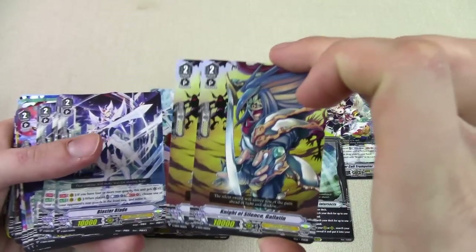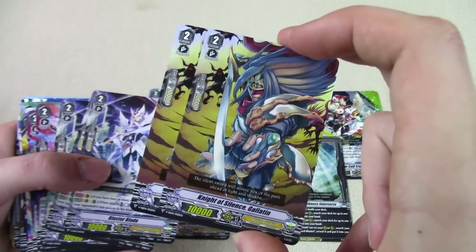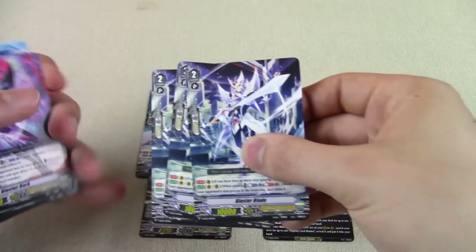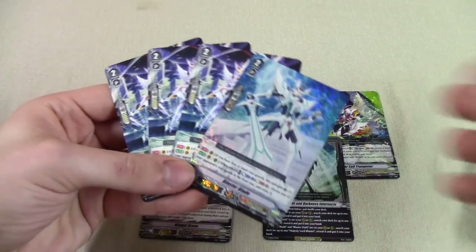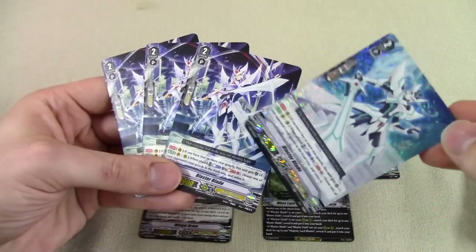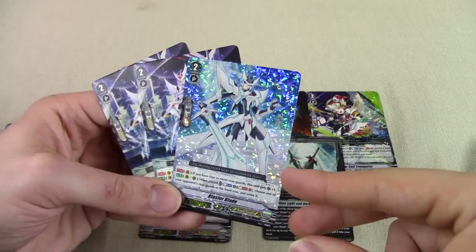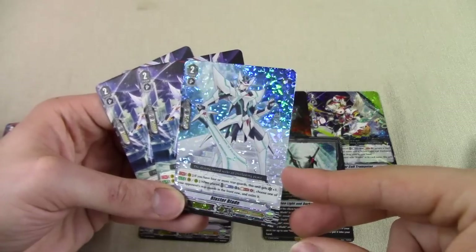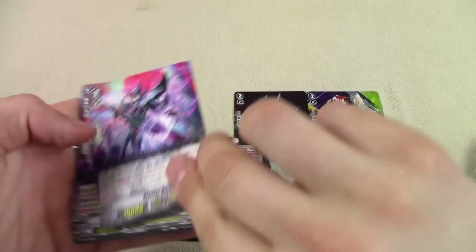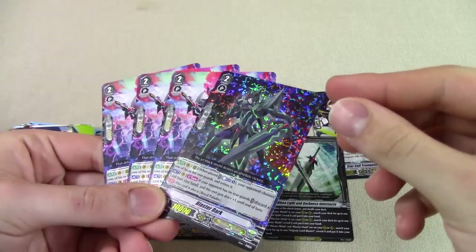For foils you get your Blaster Blade, Blaster Dark, one Star Call, a foiled Wingle Brave, and a foiled When Light and Darkness Intersects. The deck starts off with two foil copies of vanilla Galatines — makes sense for a trial deck. You'll replace these with something better but vanillas are good, 10k shield, decent. Plus it's Galatine — Aichi aesthetic. They give you three more copies of Blaster Blade, so the deck comes with a full playset. You get the foil triple-R version plus the common art ones using the same art from the trial deck — maybe slightly shinier, but probably exactly the same. They also give you three copies of Blaster Dark with the alt art and one foil trial deck art.